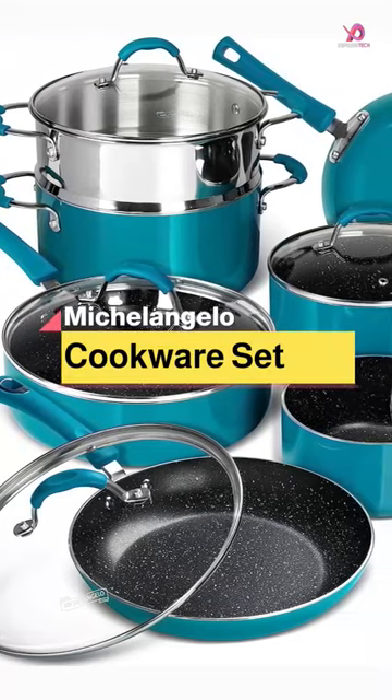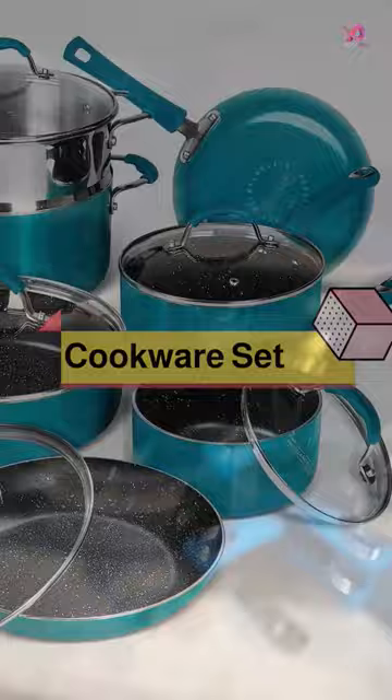The Michelangelo 12-piece cookware set is the perfect addition to any kitchen. With a range of pots and pans in various sizes, you'll be able to tackle all kinds of cooking tasks easily.